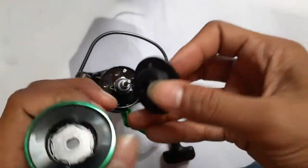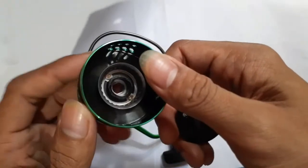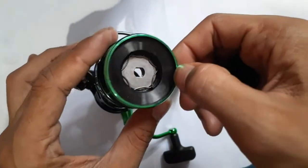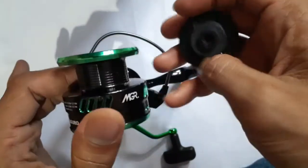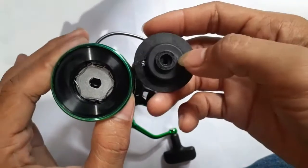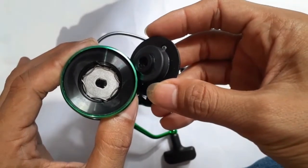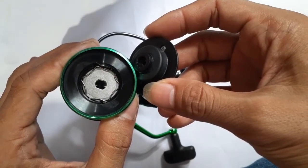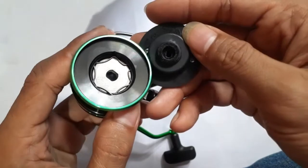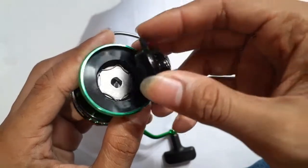Sudah ada seal-nya, sehingga ini bisa menahan air untuk masuk ke dalam sepul. Jadi ini sudah cukup baik untuk mancing di air asin, mengurangi risiko berkarat. Ini bukan anti karat, tapi tahan karat — bisa berkarat namun tidak gampang berkarat karena sudah ada seal-nya.